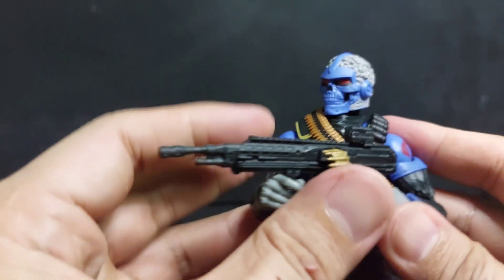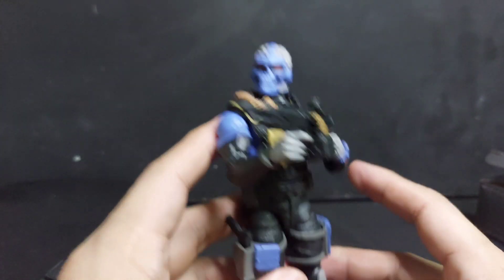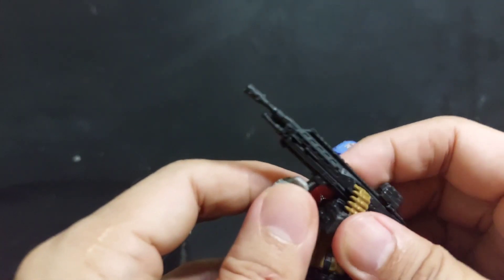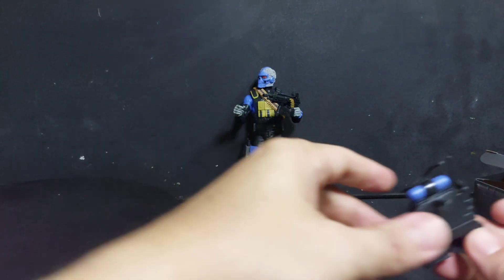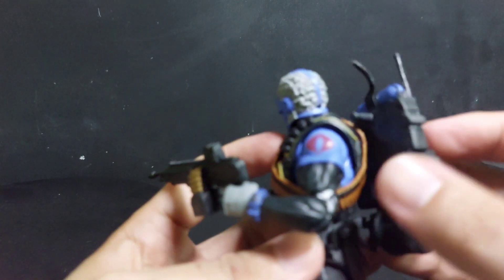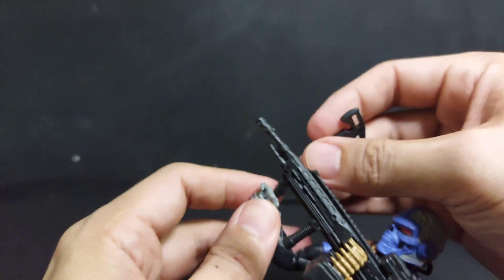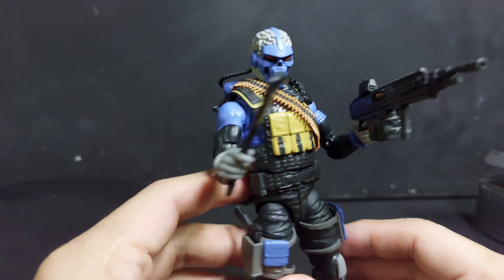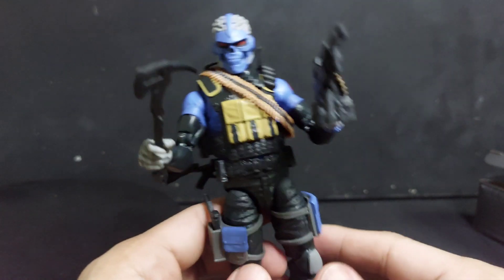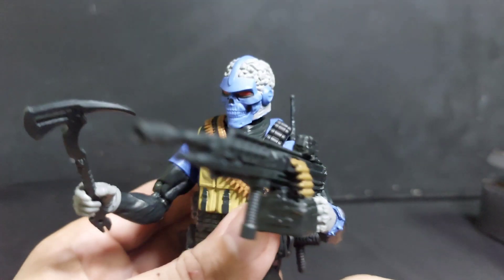How about the machine gun? And have the machine gun there - there you go. Range Viper, another fine addition to our Classified collection! I hope you like our video as much as we like making them. Please like, share, comment, and subscribe. Thank you for watching!